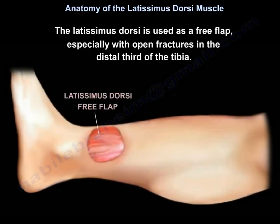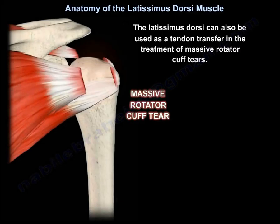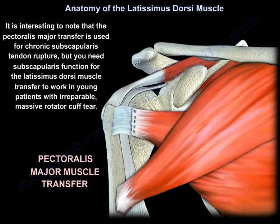The latissimus dorsi is used as a free flap, especially with open fractures in the distal third of the tibia. It can also be used as a tendon transfer in the treatment of massive rotator cuff tears. The latissimus dorsi tendon transfer is used in young adult patients with irreparable cuff tear, provided the patient has an intact subscapularis function and no arthritis. It is interesting to note that the pectoralis major transfer is used for chronic subscapularis tendon rupture, but subscapularis function is needed for the latissimus dorsi muscle transfer to work in young patients with irreparable massive cuff tear.